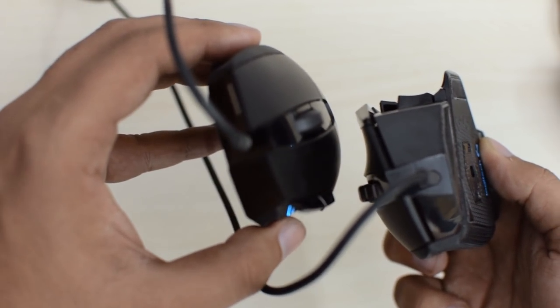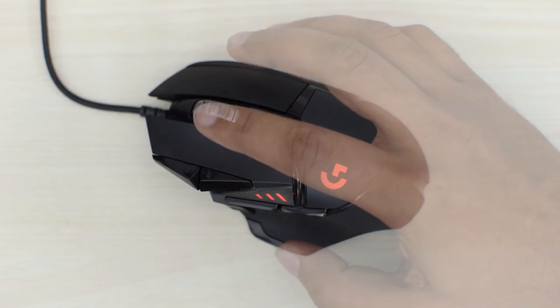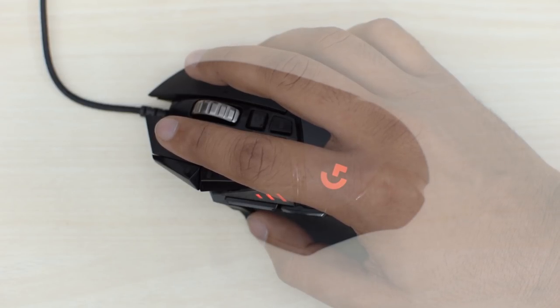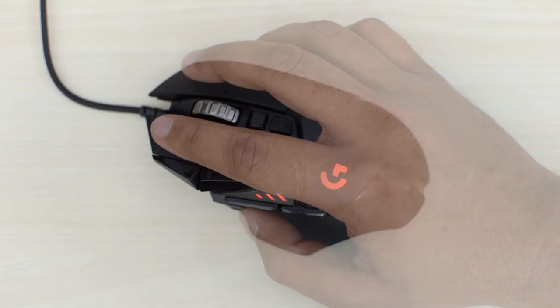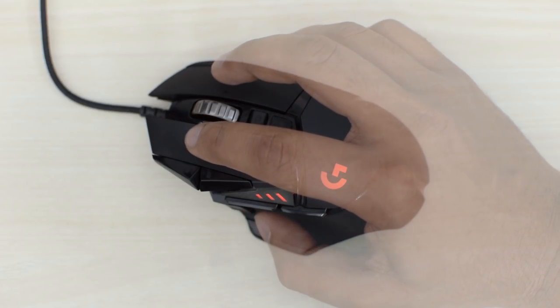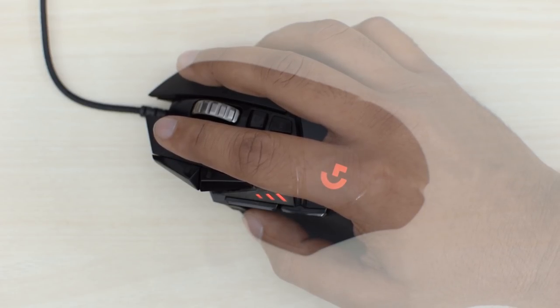The buttons are laid out very nicely. Both the left and right mouse buttons are very clicky and have Omron switches rated for 50 million clicks. The Proteus Spectrum had 20 million click durability, so this is a really nice upgrade.